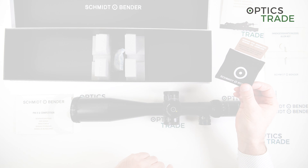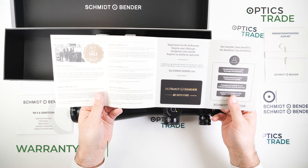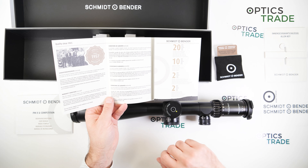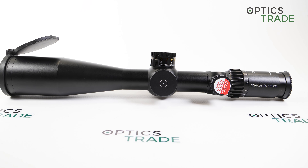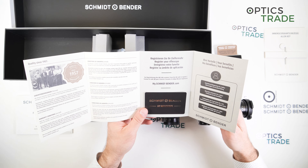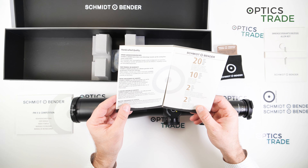Schmidt & Bender also includes a much better cleaning cloth now, and the warranty changed quite a lot. Now you get a rifle scope card, and the warranty is 10 years fully. If you do an online registration you get an additional two years. For electronics there is two years of warranty, and they guarantee that they will have parts for this scope to be repaired for 20 years. With this card, all the data of your scope are on it, so you always know when your scope was made and when the warranty started.